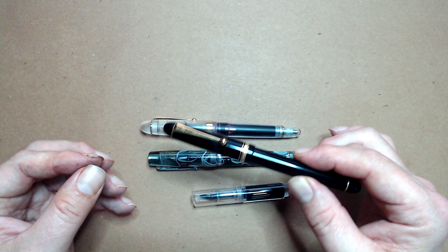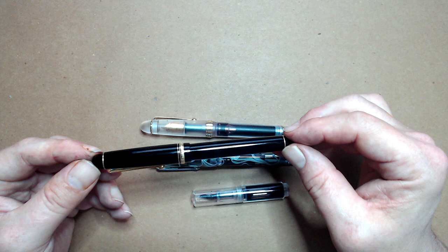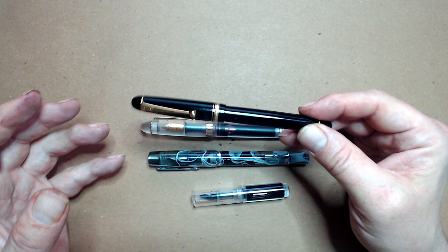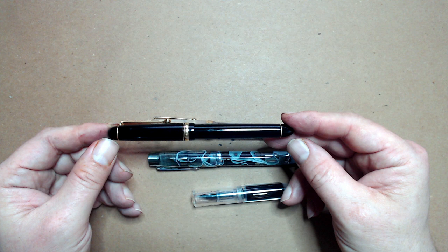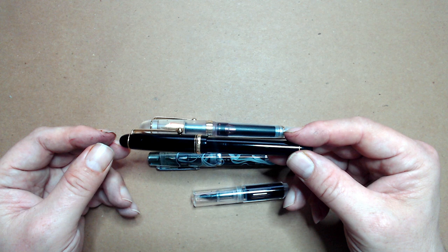The disadvantage of a cartridge converter is mainly ink capacity. Artists go through a lot of ink, and though carrying extra cartridges isn't much of a hassle, it's one more thing to remember. Furthermore, it's sometimes hard to tell exactly how much ink you have left, particularly with darker inks. Many ink cartridges conform to a single international standard size, so you have quite a lot of options. However, quite a few brands, including Pilot, use proprietary cartridges, which are usually more expensive and have a smaller variety of ink options.